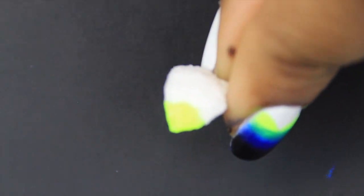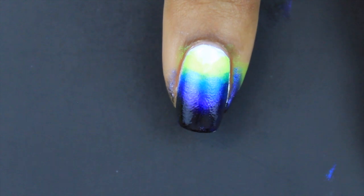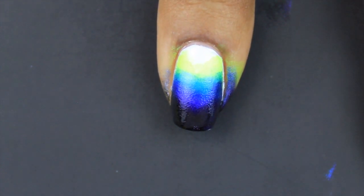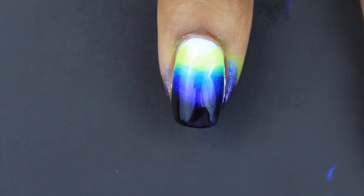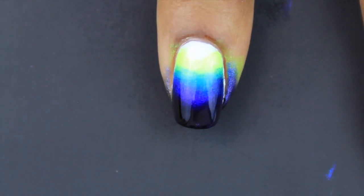Earlier when I taped this with nail tape, this is the part I was talking about. When I removed the tape I didn't really like the effect it had on my nail, so I added a little bit more yellow to the area. Then I finished off with a top coat to smooth out the design.